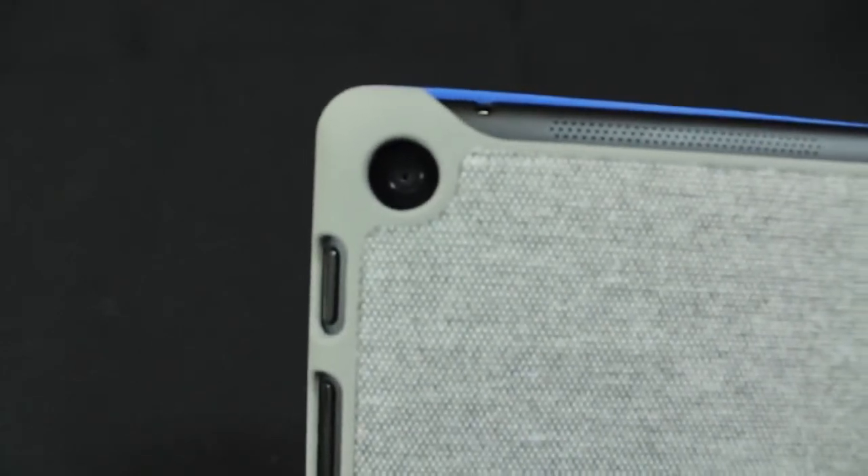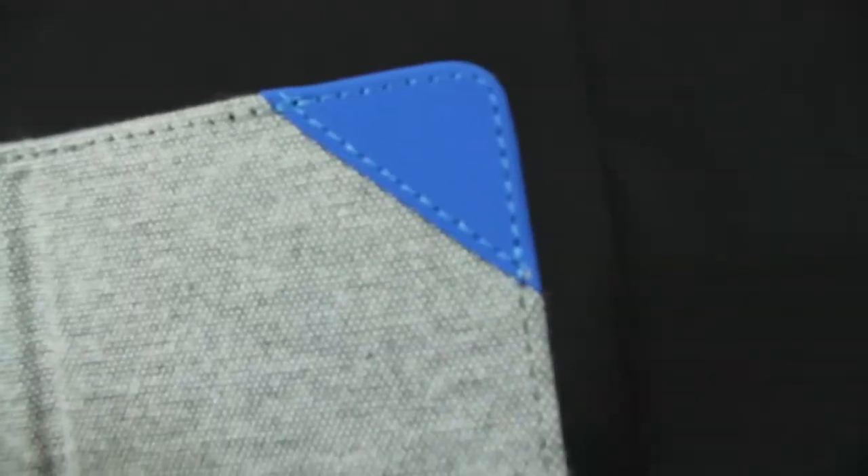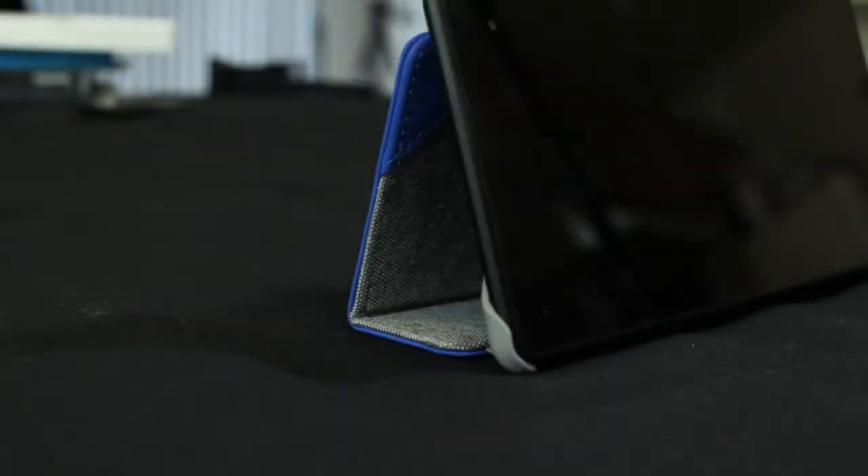The flap on the case has a ridge so it can fold under to prop up the tablet, allowing for a fixed viewing angle. You're also able to flip the case over and view it at a more traditional 45-degree angle, although that option does not have the same amount of stability.